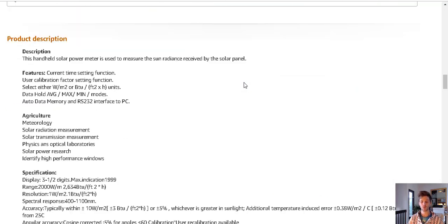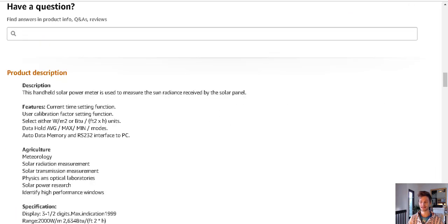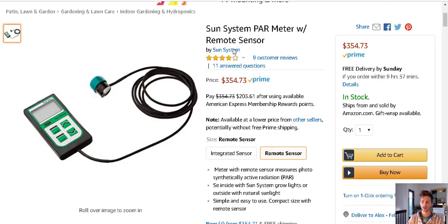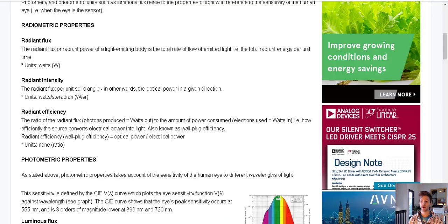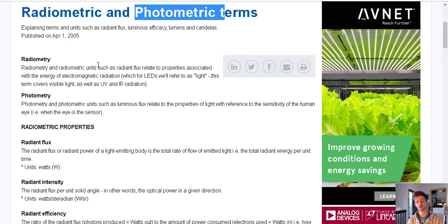If we were growing plants, we'd want to use these types of meters — it's a fine science for how to grow plants with artificial light. But what I have found is that a PAR meter or solar meter — the type used on factory floors in China — these meters are wrong to use when we're talking about the human body. The power meter that needs to be used is a radiometric meter. When you talk to these companies and ask what kind of meter they use, they should know this.